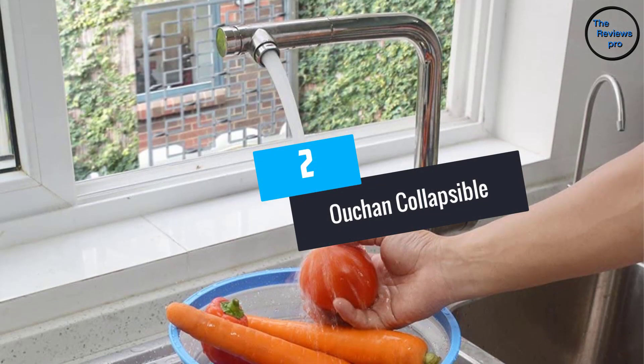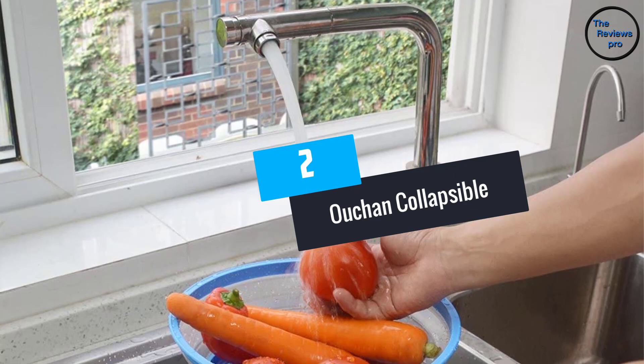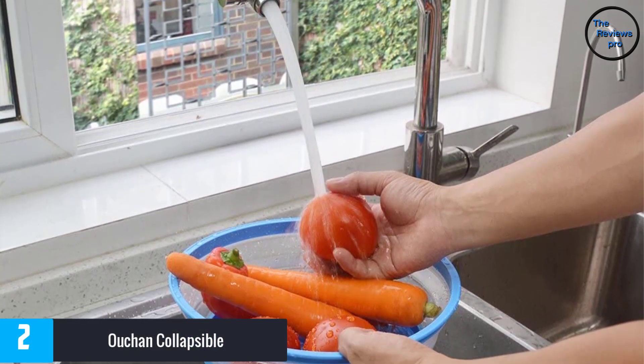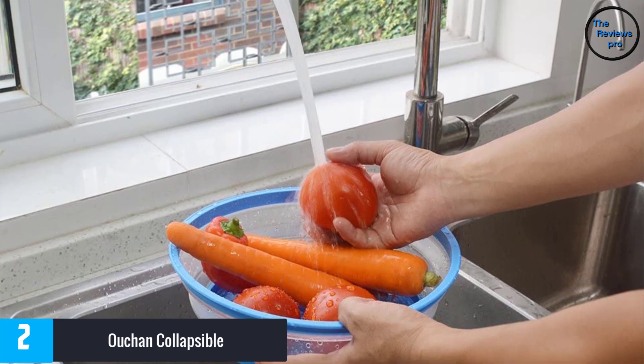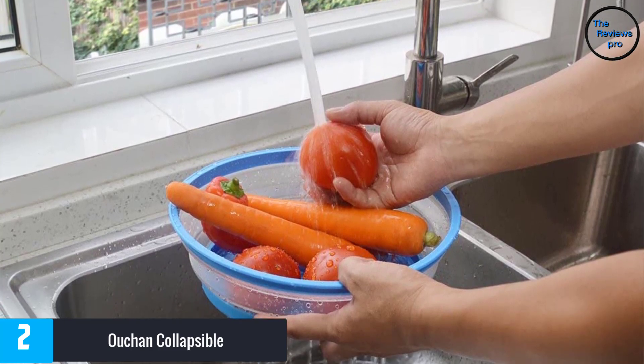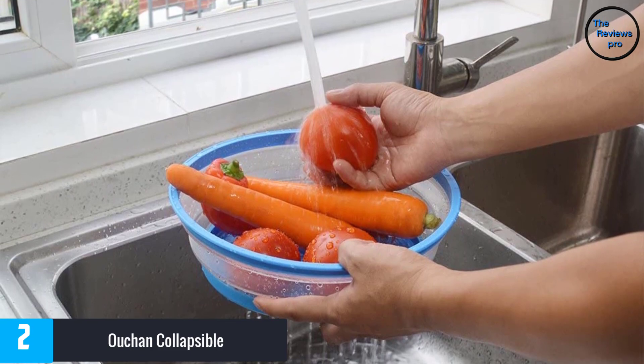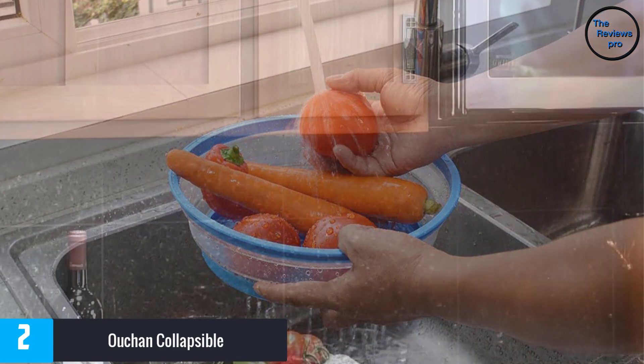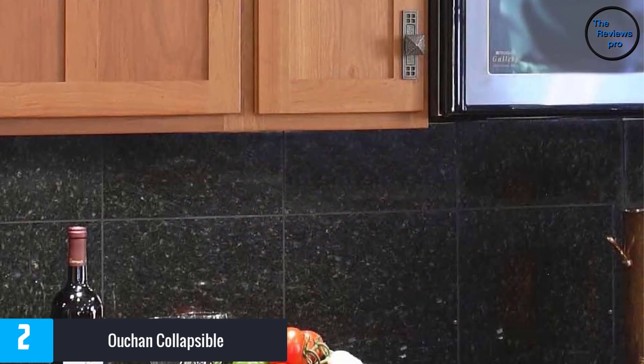At Number 2: the OCHIN Collapsible. Available in many different colors, this one is made of non-toxic material. It comes in a space-saving design for better convenience. It is easy to use and you can easily collapse it while storing. It delivers superior performance and has a thickness of 1 inch.